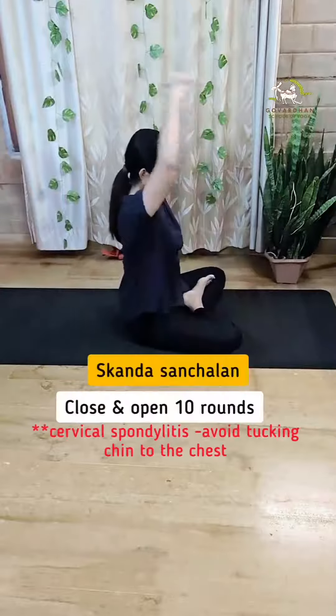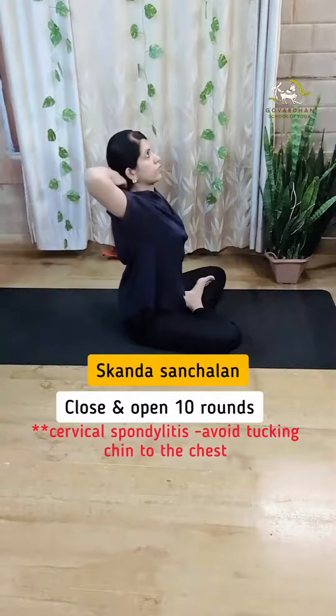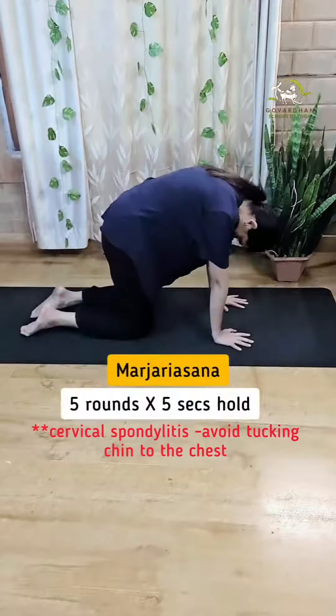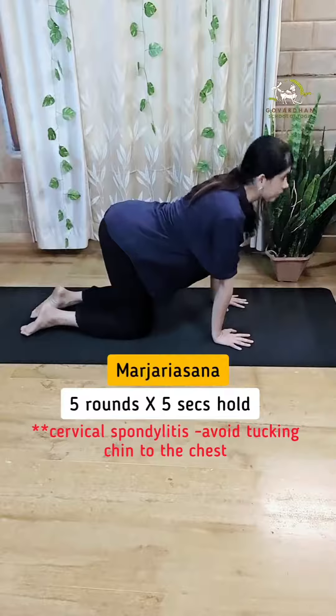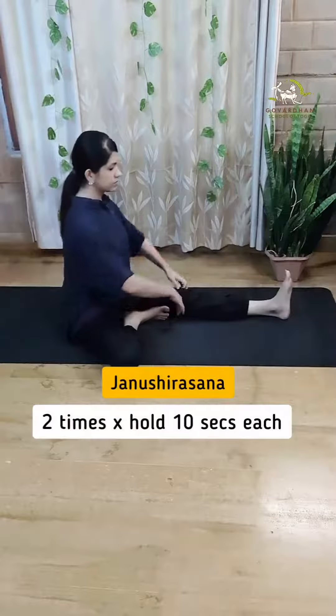Fourth is shoulder movement, which strengthens the spine and removes stiffness from the shoulder, neck, and upper back. Number five is the popular cat-cow pose, which warms up the body and makes our spine strong and flexible.